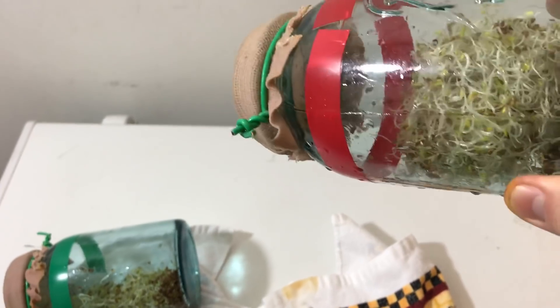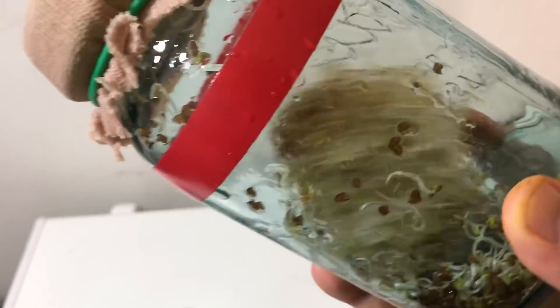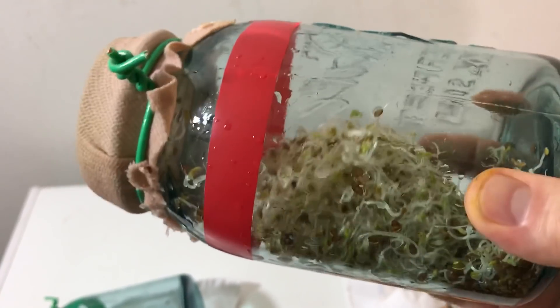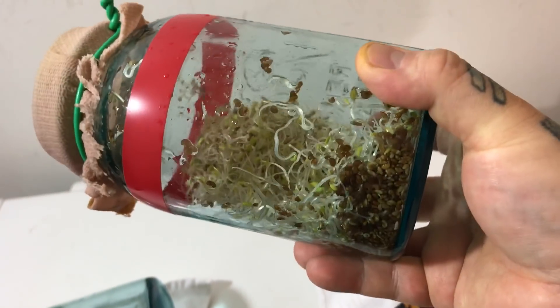Something that always happens is on the North Pole exposed seeds, they form this tight, tight clump — a ball like this. They intertwine themselves. If you're able to stick your nose up to the jar, they don't smell like normal sprouts do. Also, notice the enormous amount of dead seeds in the bottom there. But there's always this tight clump. Always.